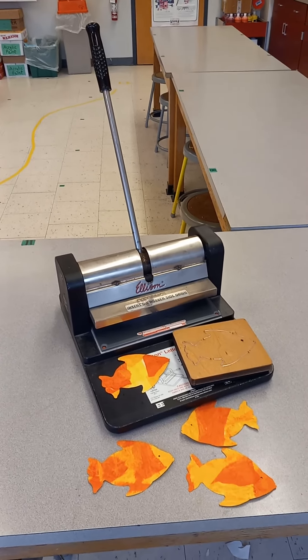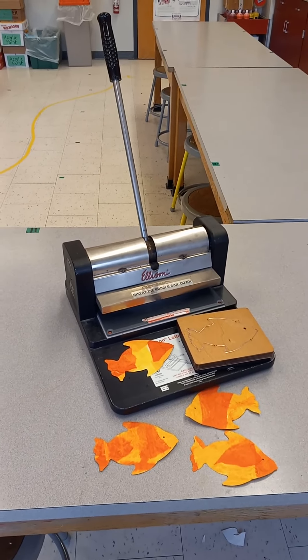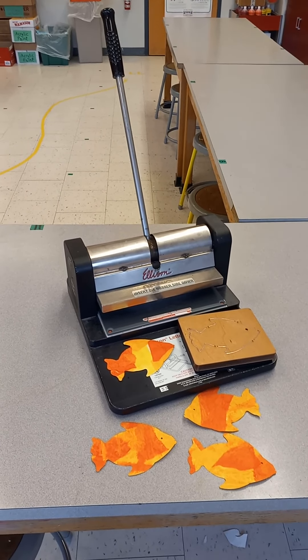The Ellison letter machine also cuts out other shapes like stars or hearts. It's a great tool for a teacher or an artist to use.